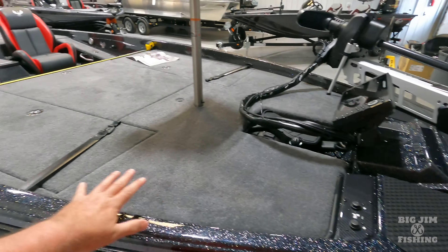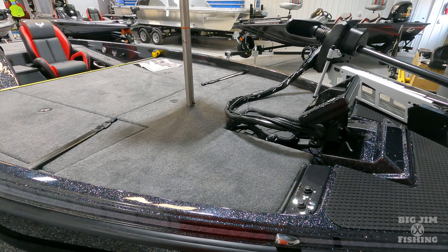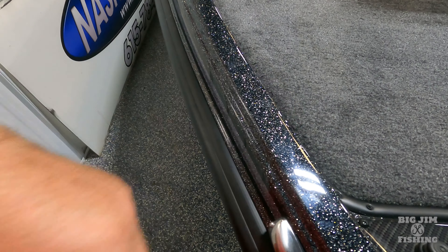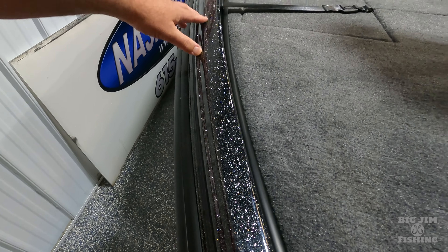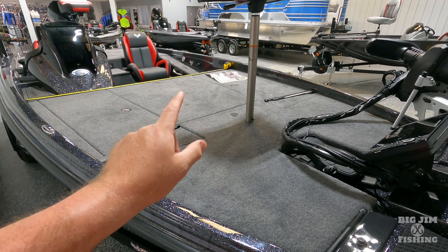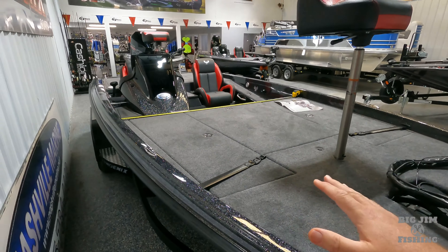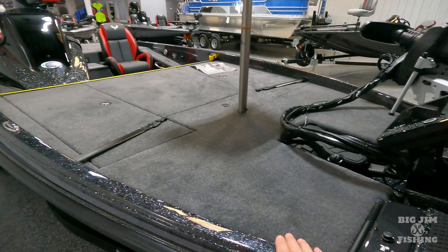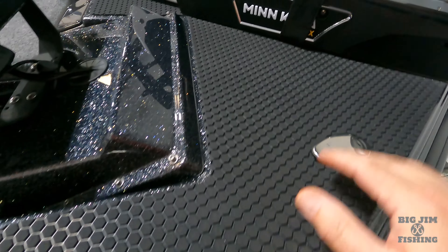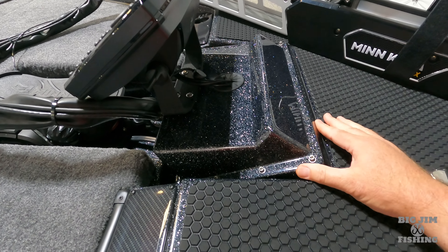The new top cap on the 721 ZXL — what they did was take a top cap from a 920 or 921 and taper in the gunnels. Those gunnels are smaller. We're going to give you measurements and compare the 2025 ZXL with the 2024 721 Pro XP so you can see how much wider it is. The new top cap is the number one thing that makes a ZXL a ZXL. Up here you've got a lot of space with an optional dual graph bow shroud, which has been ordered in on this one. Got your step trim and a really sharp graphite-looking backing plate.